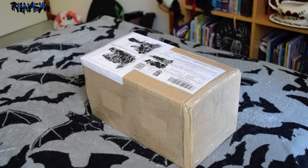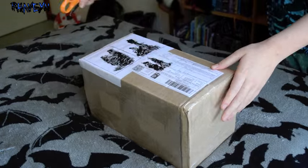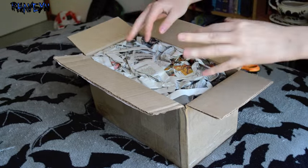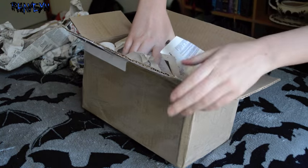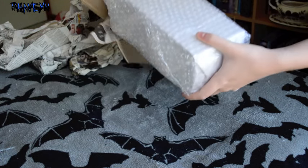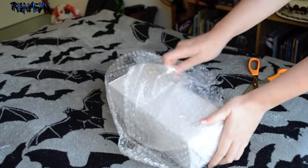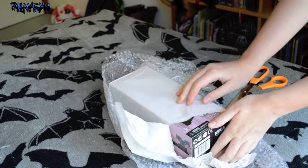Anyway I'm just going to open this and I'm super excited. I'm getting closer — get ready for the grand reveal.